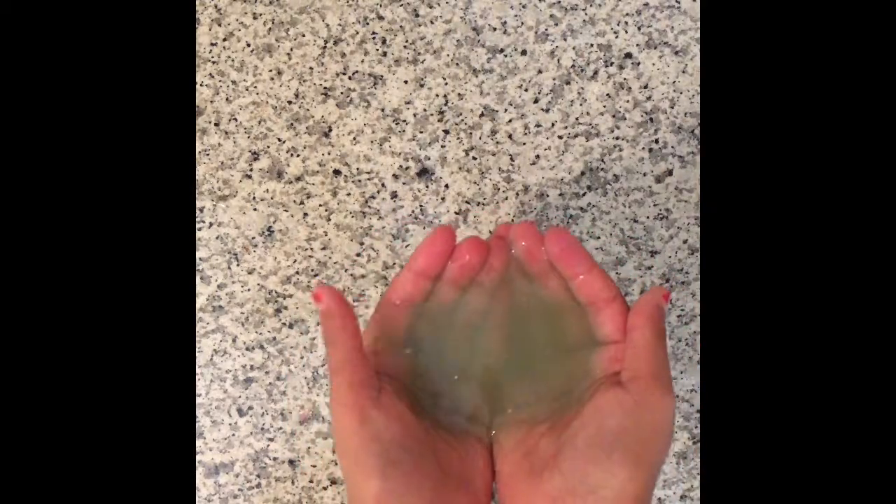It looks like goo, like water and stuff. Why is it sticking? It's not supposed to stick. Doesn't stick to anything. That's what I said. She is like, 'Mommy, look.' Ew. That's disgusting.